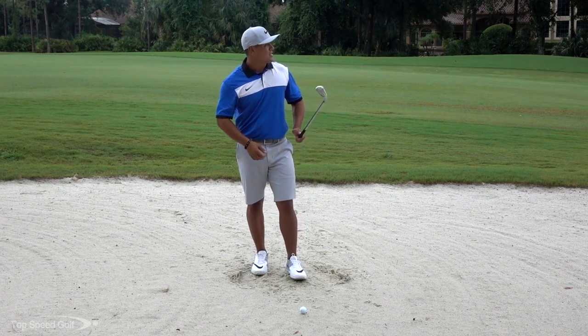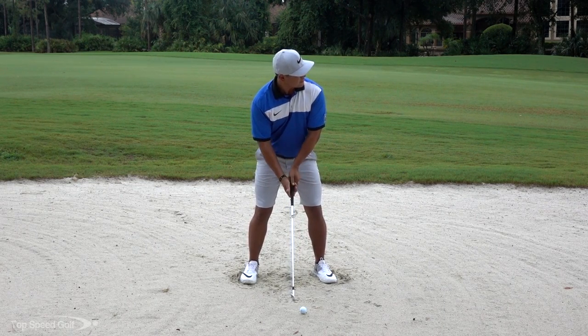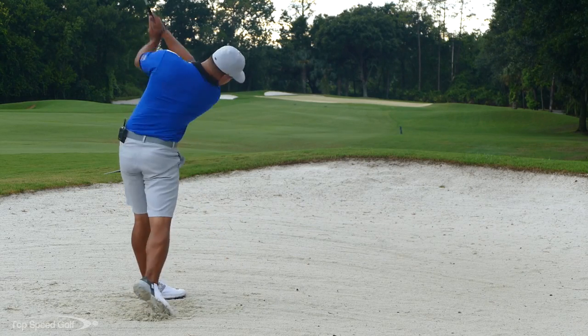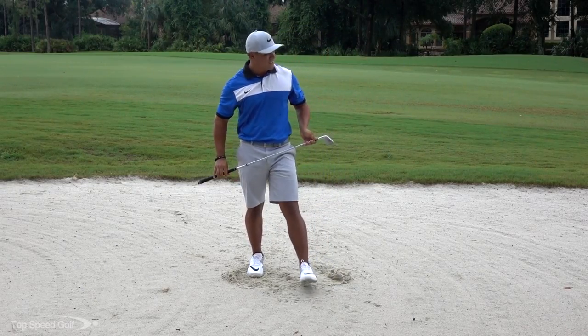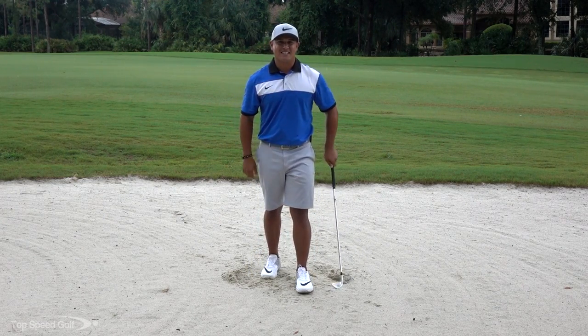All right guys, let's go ahead and see if I can do that — hit a good one here for you. I'll stand nice and a little bit tall and swing like I normally would. It turned out okay. Hitting the fairway bunker shot nice and easy and getting it out there.